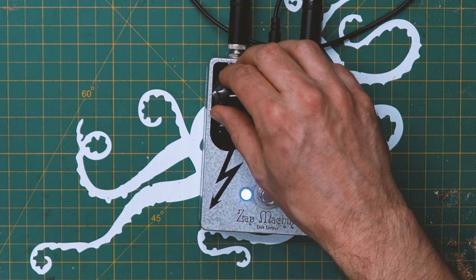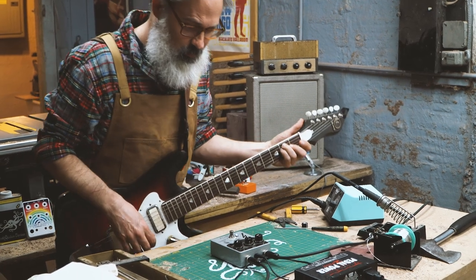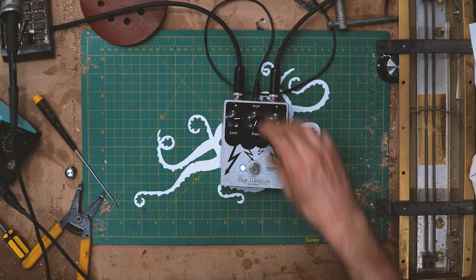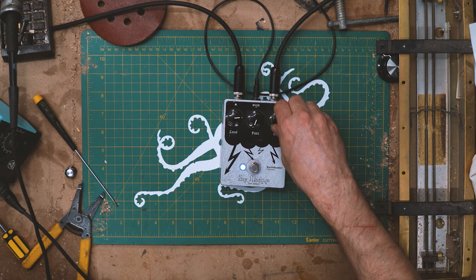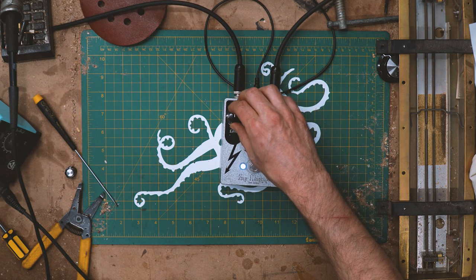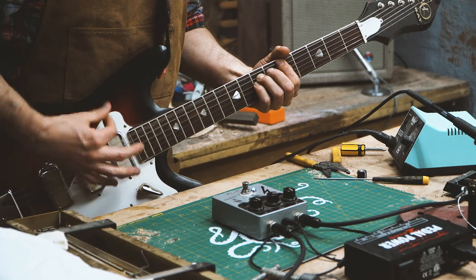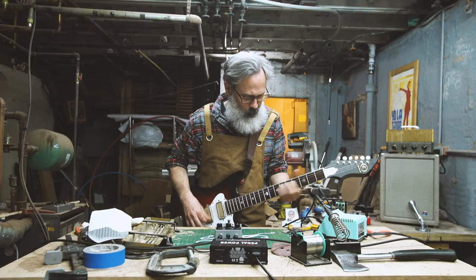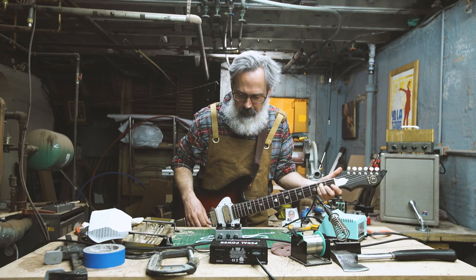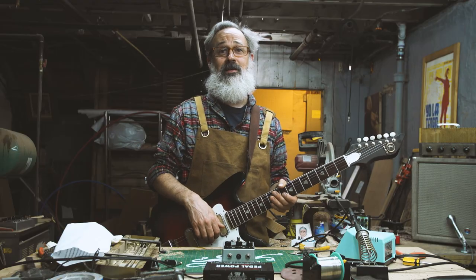That's awesome — you can pull the fuzz all the way down, crank up the volume. I never had one of these, I would definitely love it. That's pretty simple. Well, that is a nice little piece of dirt.